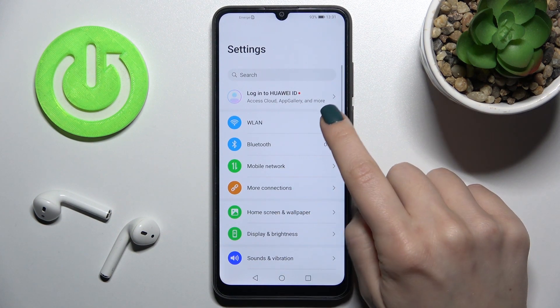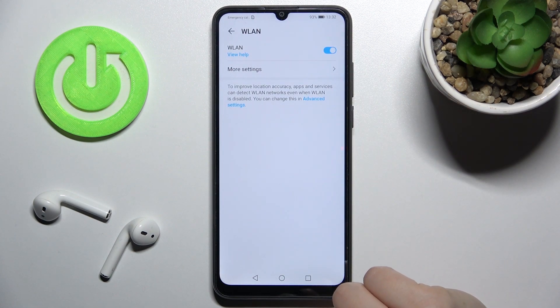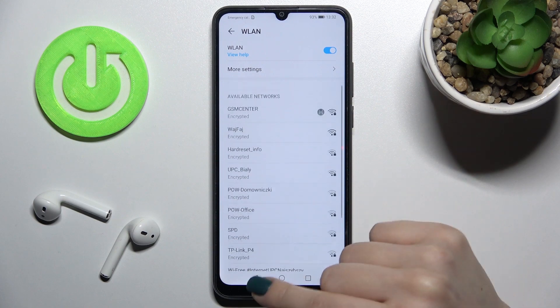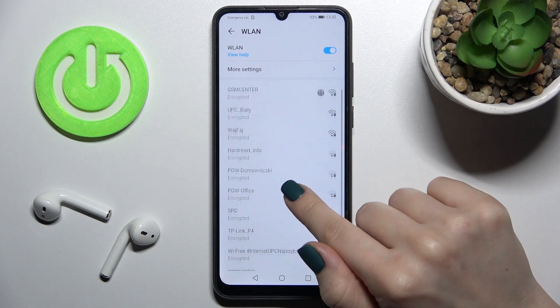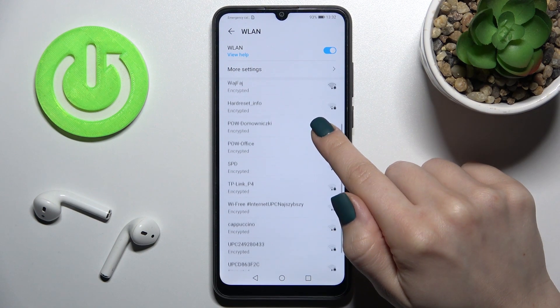For the second method, go to Settings first, then tap on the Wi-Fi section, and tap once on the switcher to activate Wi-Fi. As you can see, we now get all the available networks on our device, and you can select one from these networks.